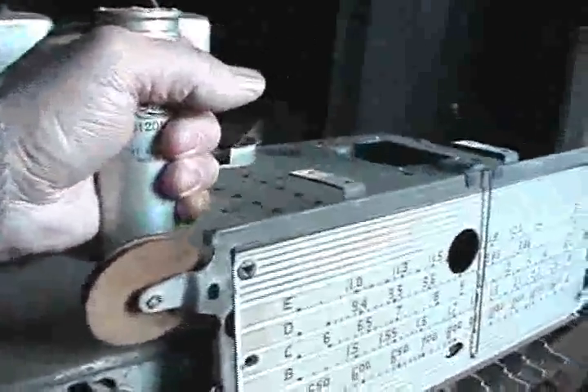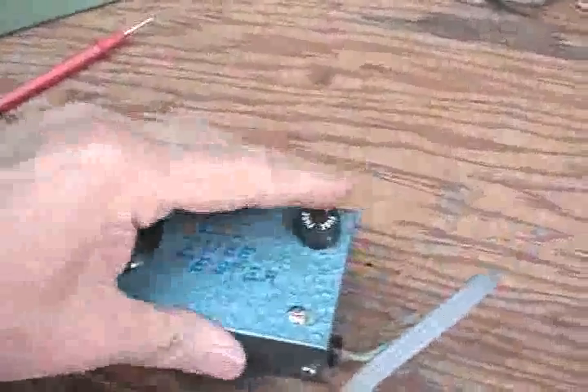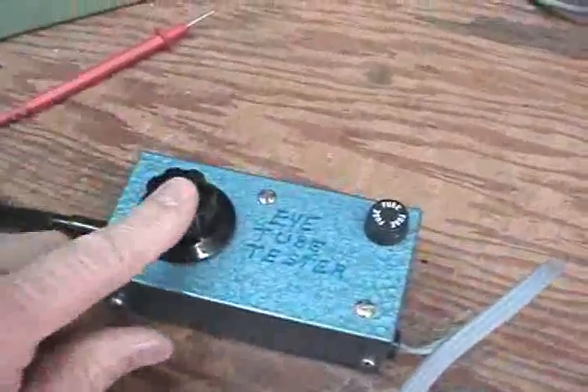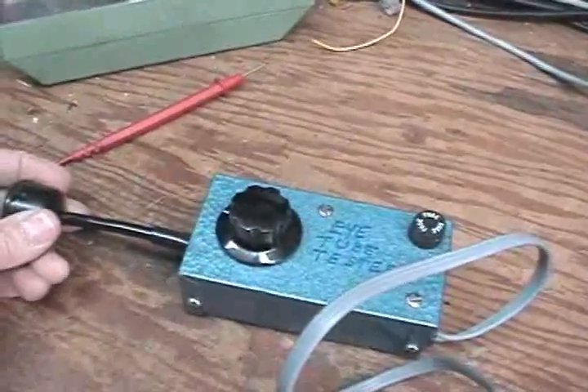I actually got it out of this old chassis which I scrapped — the eye tube was here, an old RCA — and I used the socket and the wires to make it into this box. This box was from a piece of industrial equipment, so I just utilized the box, the knob, everything. The circuitry that's in here I designed to operate the eye tube. It says 6U5, 6G5 right here on the label.